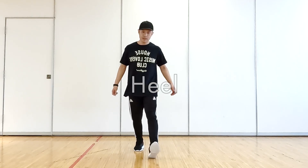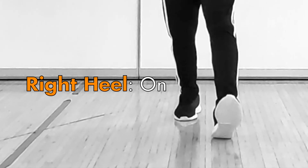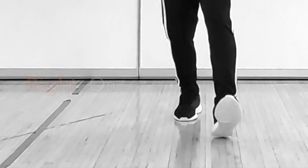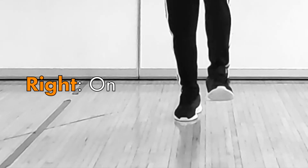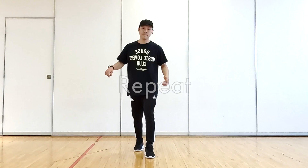Heel. Put your right heel on the floor. On. Put your right foot on the floor. Repeat. Start number 8.